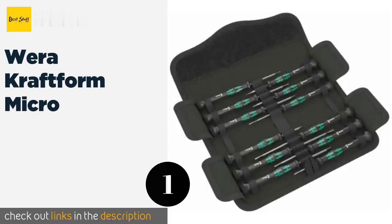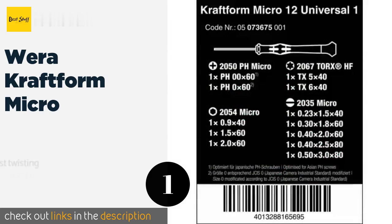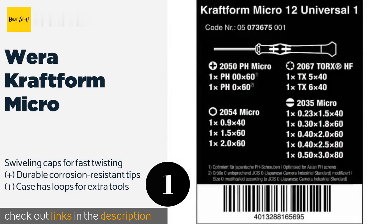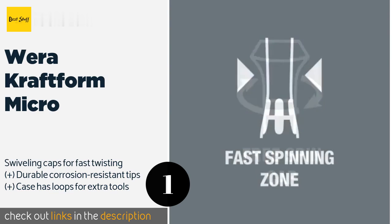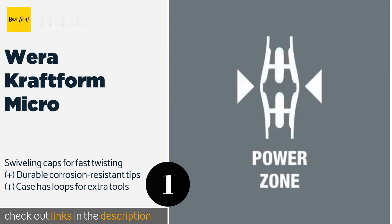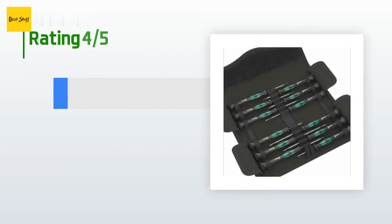The first product on our list is the Wera Craft Micro. If you're tired of short-term solutions and want to invest in a kit you can use for a decade or longer, take a look at the Wera Craft Micro. The handles provide balance and a reliable grip, and it comes with a tiny hex head for detailed work on watches. This product is available on Amazon for $35.